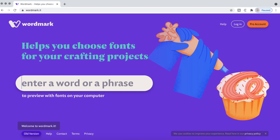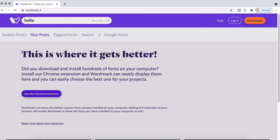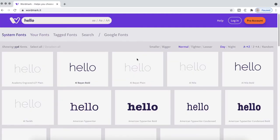The website wordmark.it — you can create a free account and download the Google Chrome browser plugin. It will automatically add your fonts into that website so you can type in a word like 'hello' or a last name and preview what it's going to look like in all of those fonts. It's especially useful for those creating designs on a daily basis.